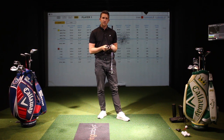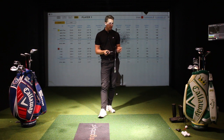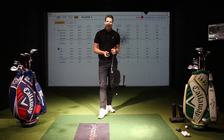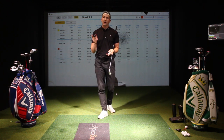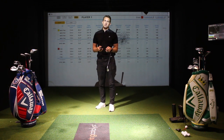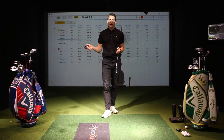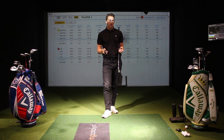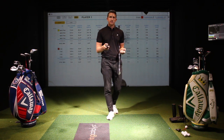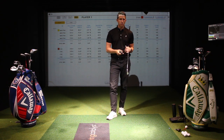Thanks for watching here at Pitch Golf. If you want to come down, you can use our facilities — we've got the Foresight technology, swing catalyst pressure plates. You can come in for a bay hire or lessons. We're open Monday to Friday and we're expanding to a second floor — we're just on Bishopsgate at Liverpool Street. Anyone can come down and get signed up as a member where you get access to all of this technology at a discounted rate. Contact me on here or visit our website for more information. Thanks for watching.